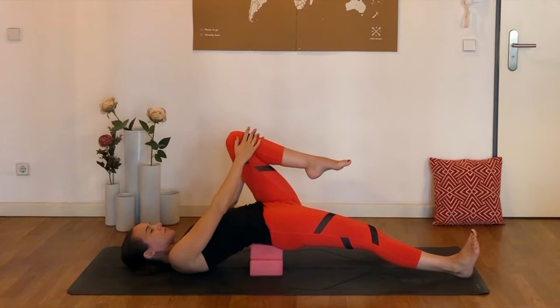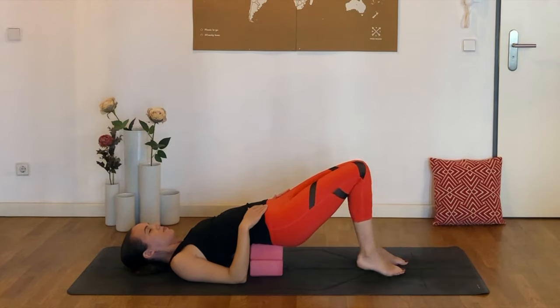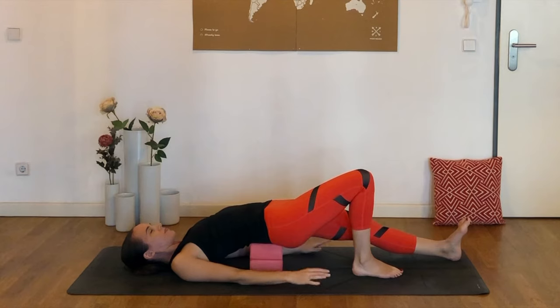Let's release that left knee. Set the left foot down on the mat, and then extend that leg out as you plant the right foot on the mat. Again, pressing that left heel now away from the body, keeping the eyes closed if you'd like.